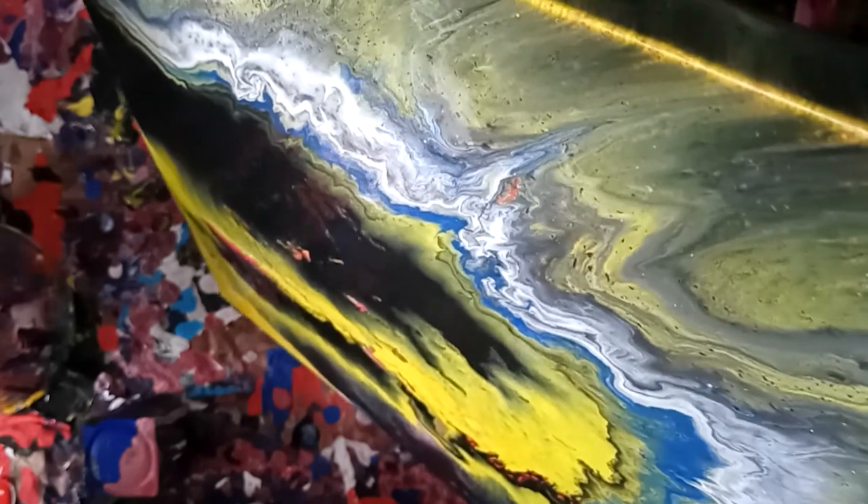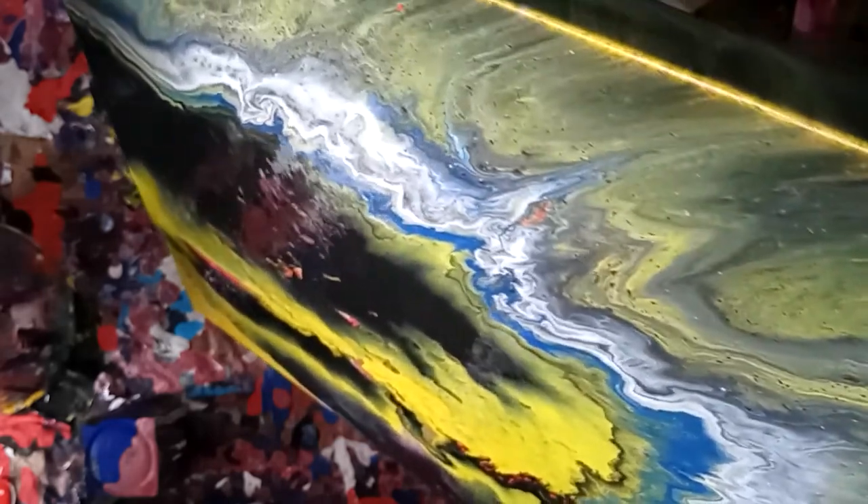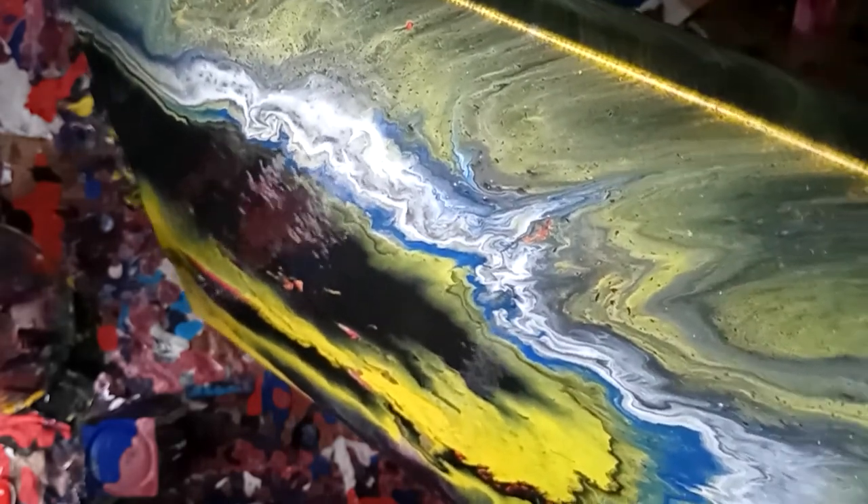I'm just going to cover this corner up and then I'll go back to where I was, because I really like the effects of it.